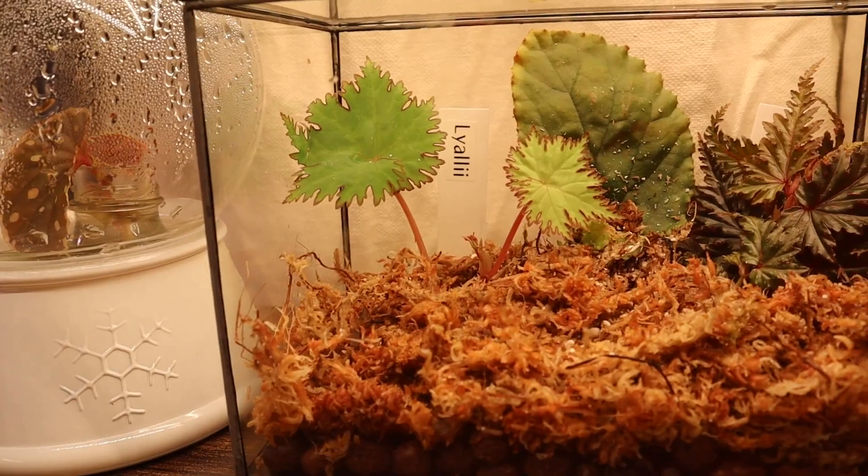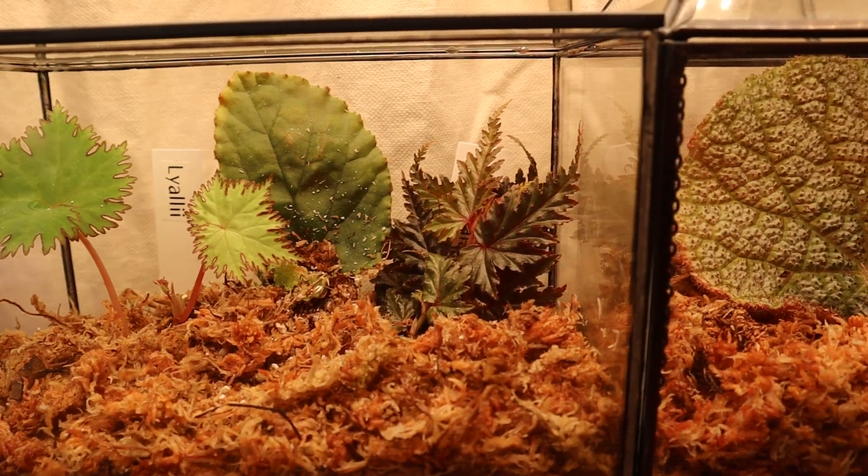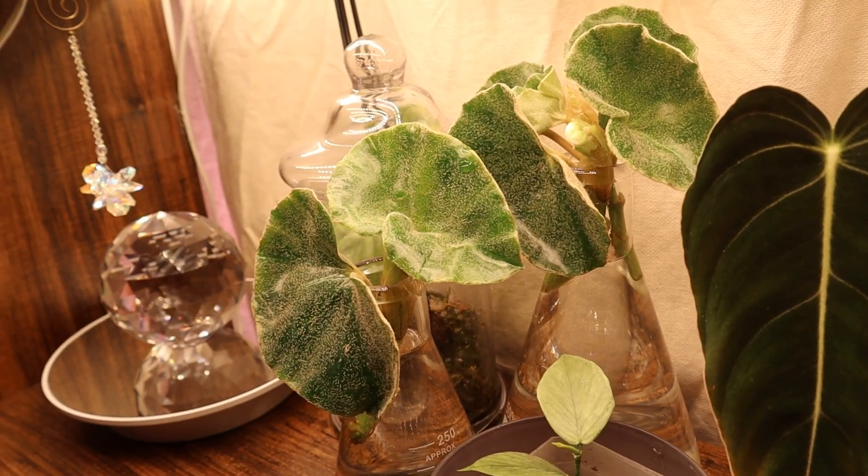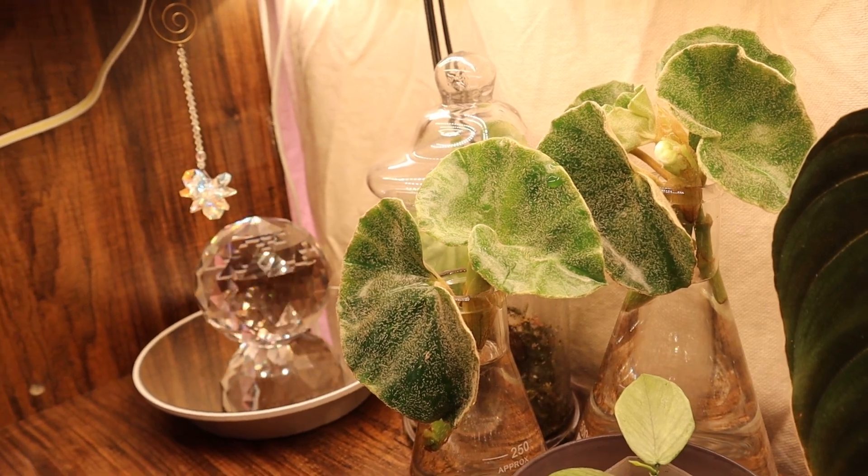Here is everybody — these are the new roomies in their new homes. Thank you so much for watching and I'll be seeing you next time. Goodbye.